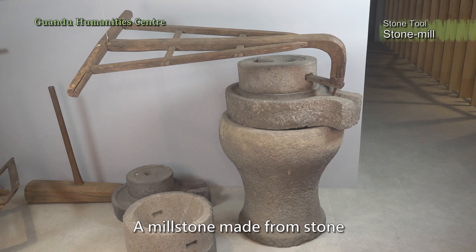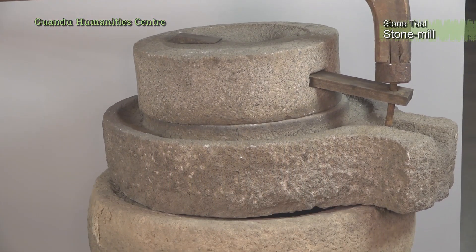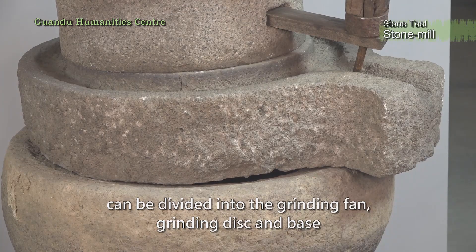A millstone, made from stone — a grinder for mashing rice grains and other dried food. The structure of the millstone can be divided into three parts: the grinding fan, grinding disc, and base.